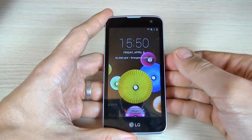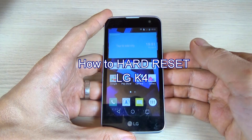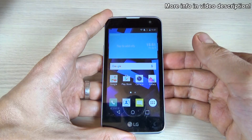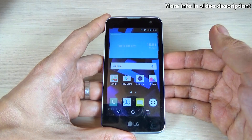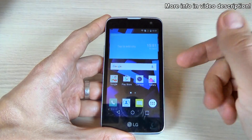Hi guys, in this tutorial I just want to show you how to hard reset your LG K4. You can use this operation to fix issues like freezing, running slow, to remove a file or virus, or to clean memory space, or if you forget your security code, password pattern, or pin code.